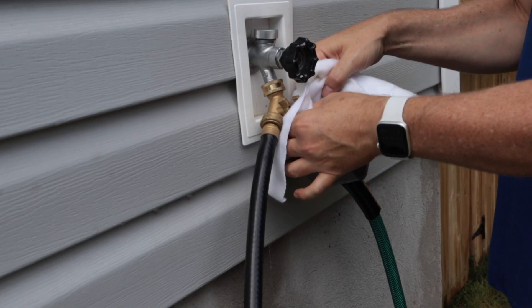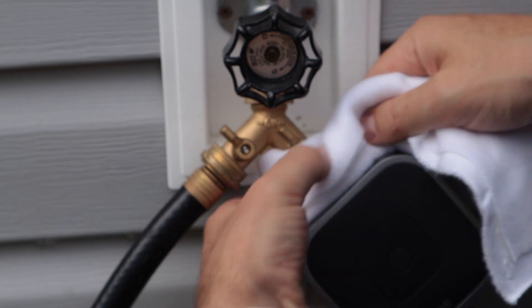Just a quick note on the installation: you should only hand tighten. This is very important since using a wrench could damage the unit. If you're having trouble getting a good grip to fully tighten, you can try using a rag.